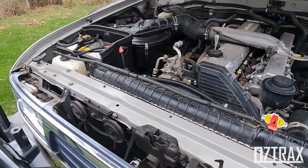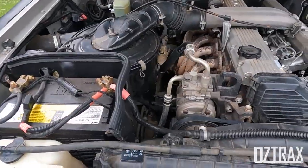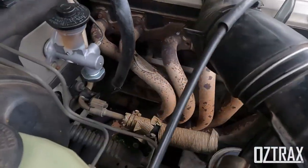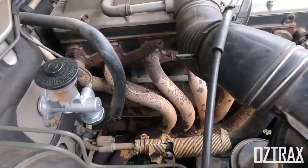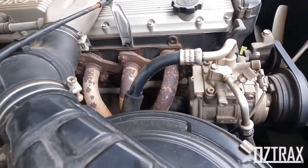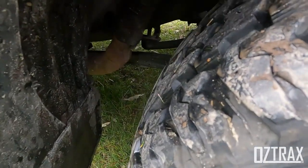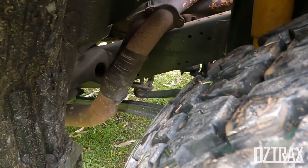Obviously there's the trusty 1HZ non-turbo engine. That one is running a set of advanced headers, which as you can see down there are looking pretty old and a bit sad. Same with the exhaust — this has had a patch job from the previous owner, as you'll be able to see there.